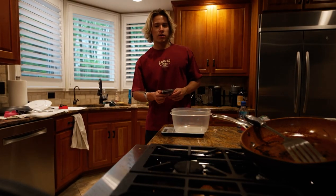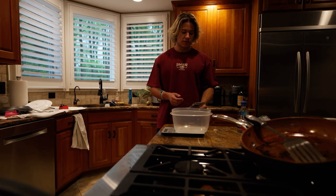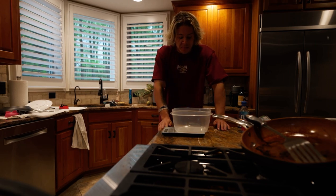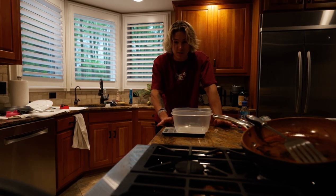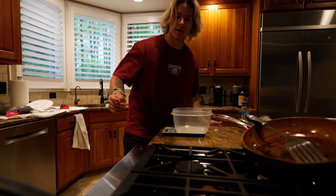We're gonna make some espresso protein French toast — also my Instagram there. Usually just do regular French toast but we're gonna try this chocolate espresso one. Hopefully it's good, I'm praying to God.